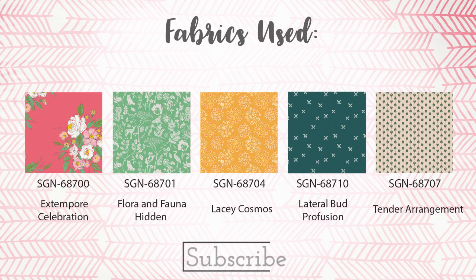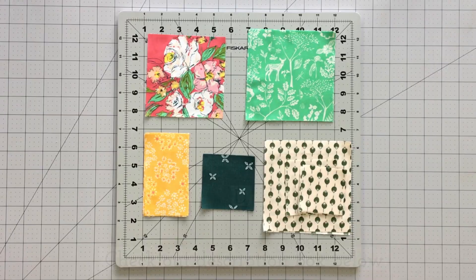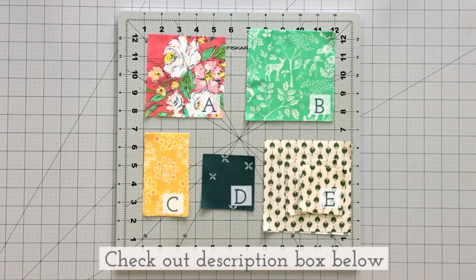If you're new to our channel and love quilting as much as we do, don't forget to subscribe below to watch more fun sewing tutorials like this one. Check out the description box below to find all the cutting requirements and step-by-step instructions.